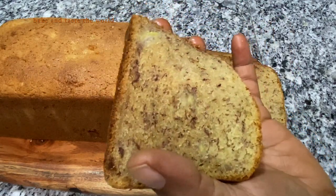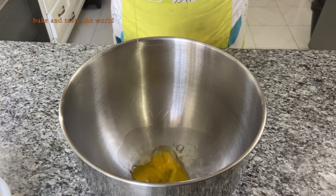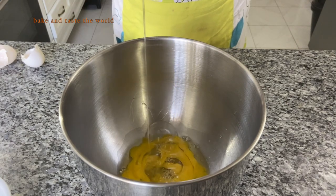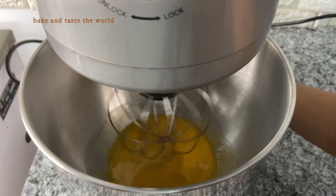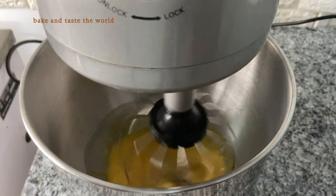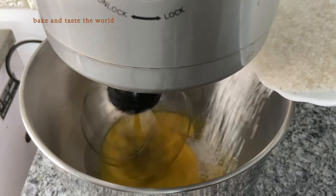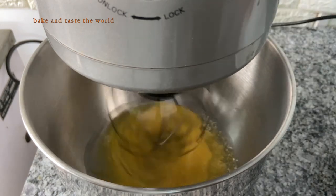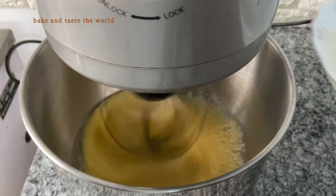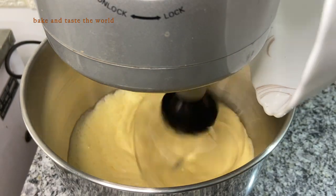To my mixing bowl, I'm going to crack 3 eggs. I'm going to use a stand mixer to run this on slow speed, and I'm going to add sugar little by little. Here I have taken 250 grams of sugar, so I'm adding the last portion of the sugar now.